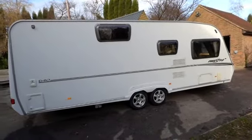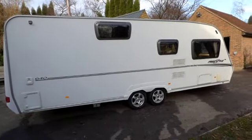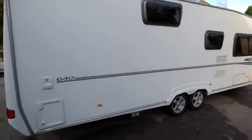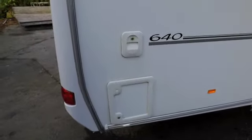It was delivered to a site and has never moved from it. So if you just walk around and look for any marks, they really are very minimal on this caravan. This is a little hatch that enables you to access the toilet cassette for emptying.